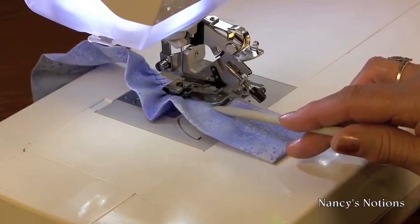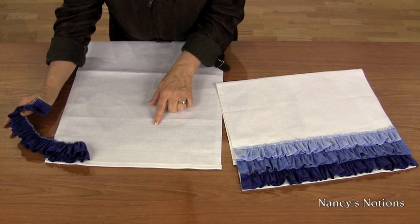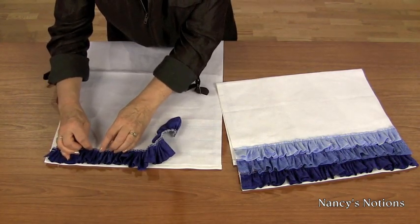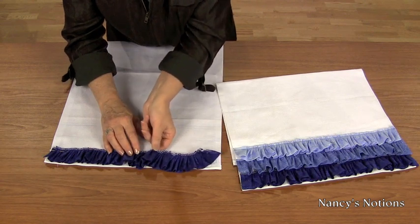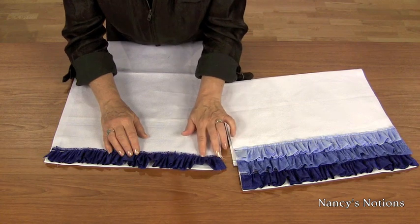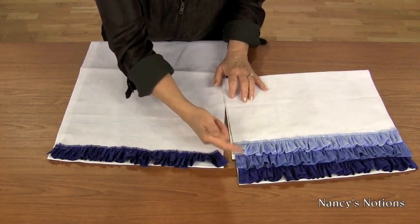Next, attach the ruffle to the towel. My ruffles are completed and now I need to attach them. Using the markings drawn on earlier, start with the bottom ruffle, aligning the top edge with the two inch marking. Continue pinning all the way across. Because I pleated with a really long basting stitch, this allows me to ease the ruffle across the towel. Continue pinning, then sew each ruffle starting with the bottom, then attaching the middle and the top.